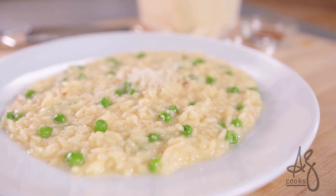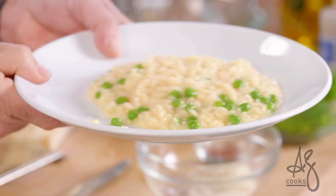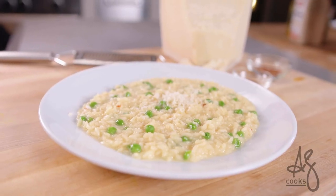Risotto — one of the simplest things to cook, one of the hardest things to master in the kitchen. And when I tell you I am going to turn you into a three-star Michelin risotto master, I'm going to.